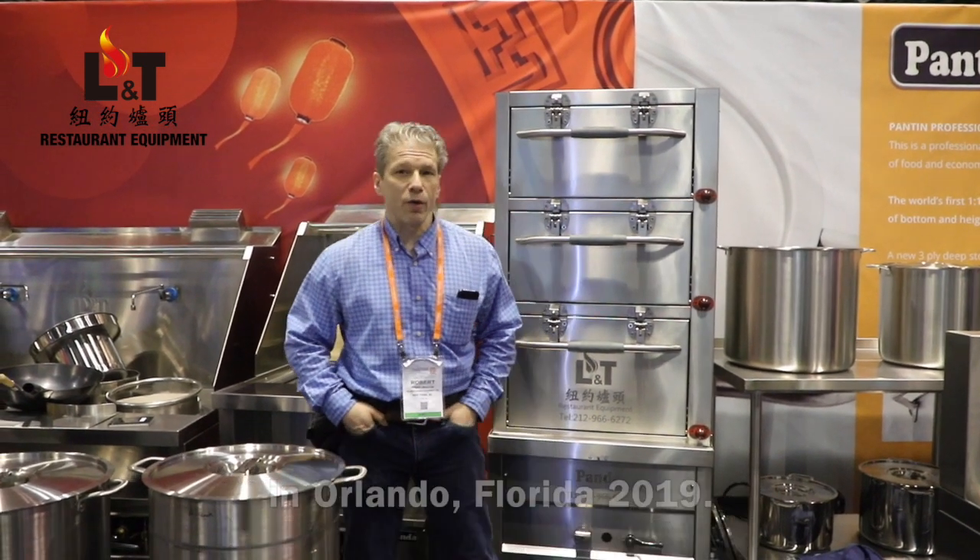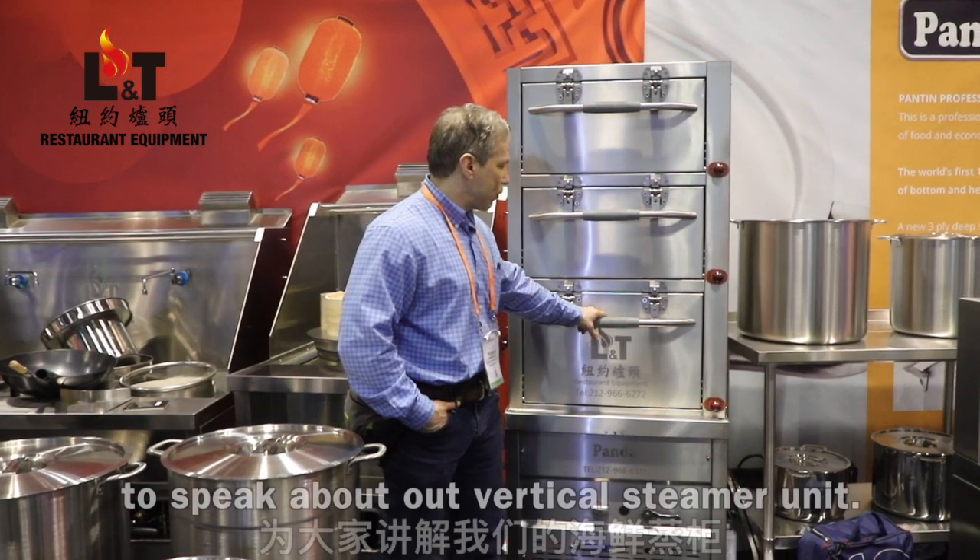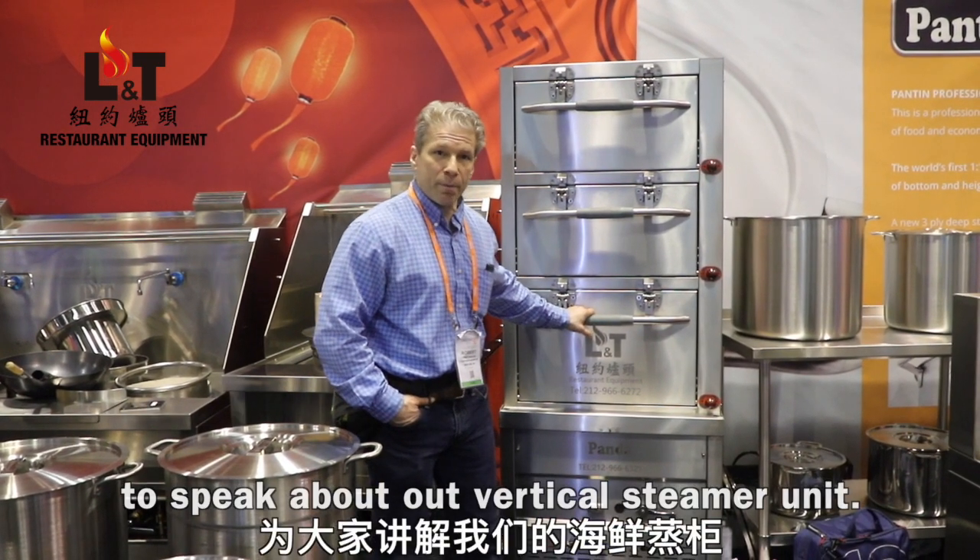At the L&T booth at the NAFM show in Orlando, Florida, 2019. I'm here at the L&T booth to speak about our vertical steamer unit.